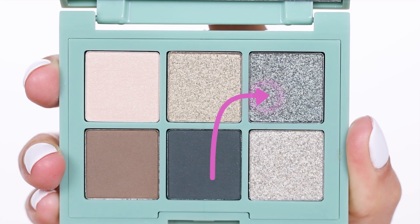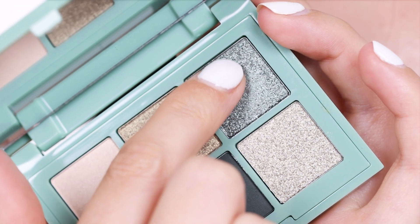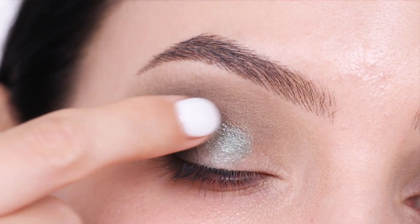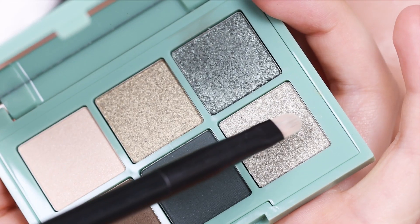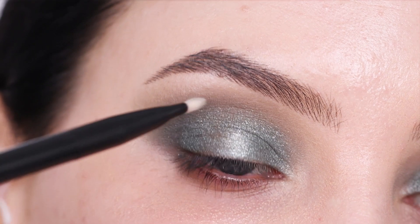For my eyelid, I'm going in with this sparkly shimmery green shade. I'm just going to use my finger and press this from the eyeshadow palette — it's super pigmented — and press it all over my eyelid. After applying that greenish shimmery shade, I'm also going to use this lighter color and add a little bit of that in the center of the eyelid for a pop of brightness.